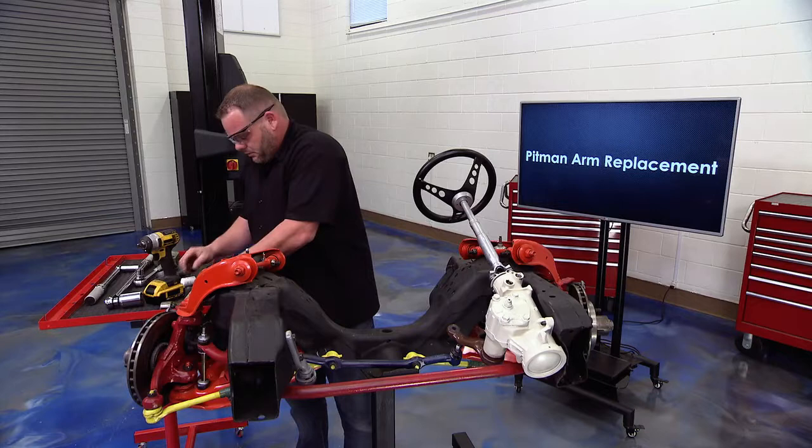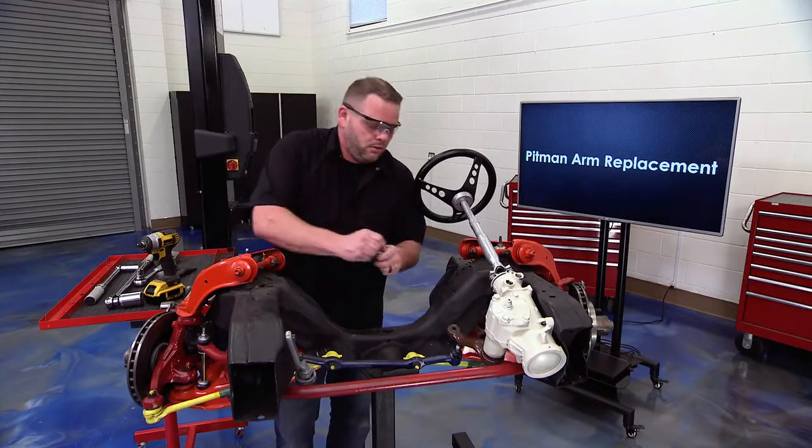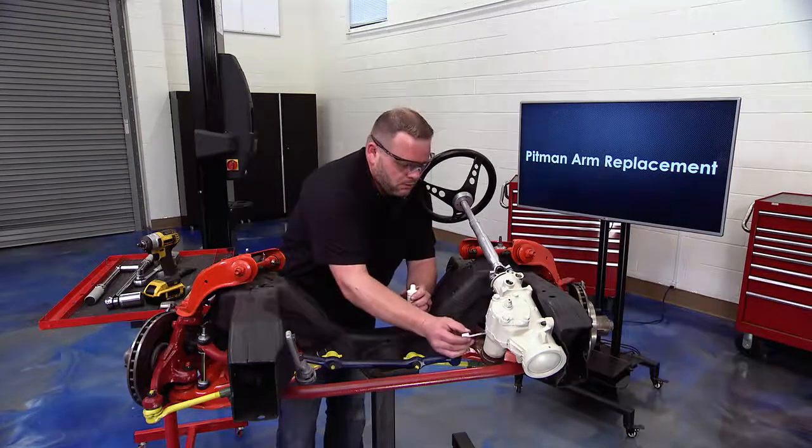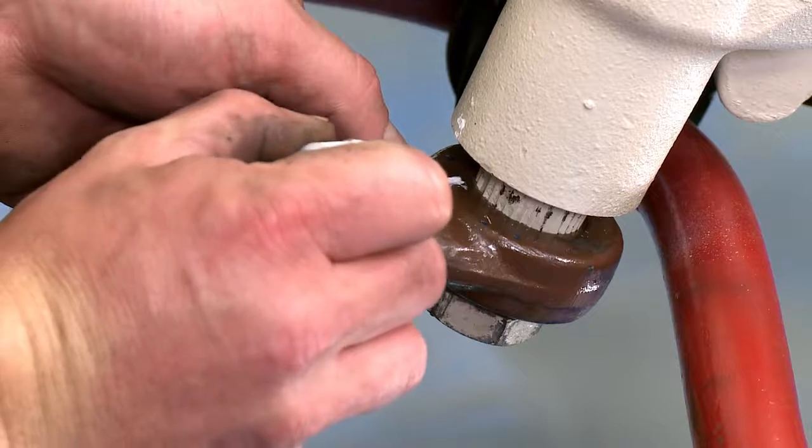Now we'll switch gears. Grab some white-out and index this pitman arm on the gearbox so you know exactly where the new one is going to go when you reinstall it.